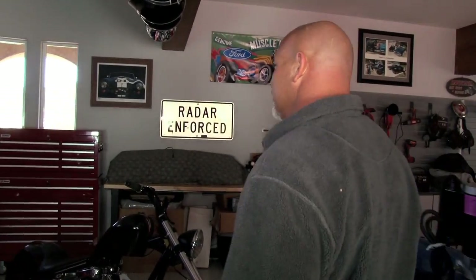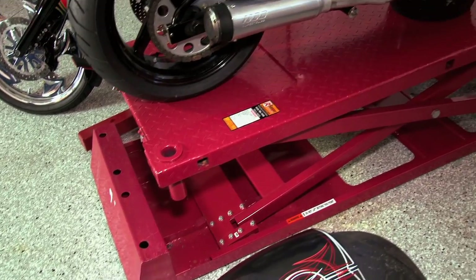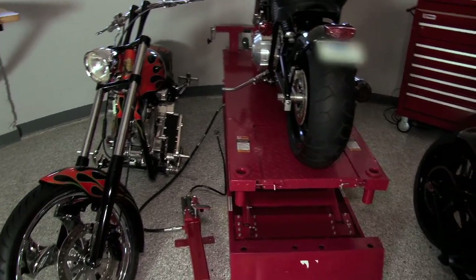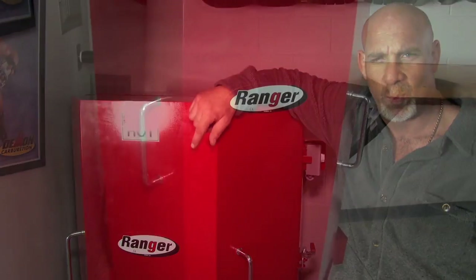Now let's move on to the Ranger products. Over here I have a 21-drawer stackable tool cabinet, a 1,650-pound capacity motorcycle lift, and last but not least — what functioning garage would be complete without a 50-gallon capacity parts washer?